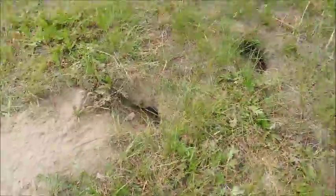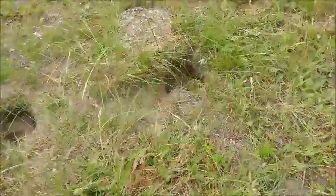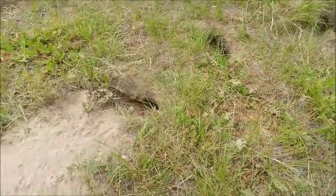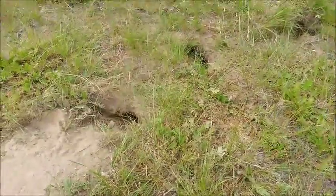Hey, this is Monty Reed. Have you ever been irritated with these tripping hazards that show up in your yard or at your campsite? Well, you can take care of those ground squirrels and have dinner too.